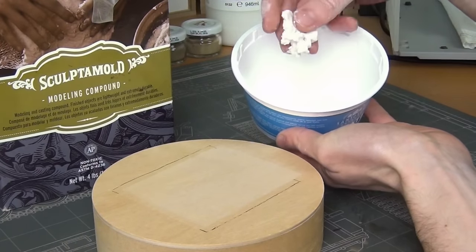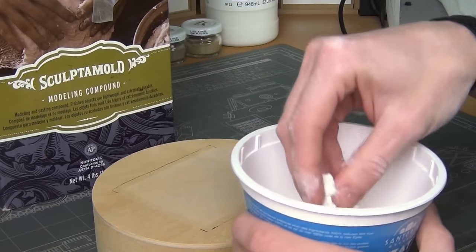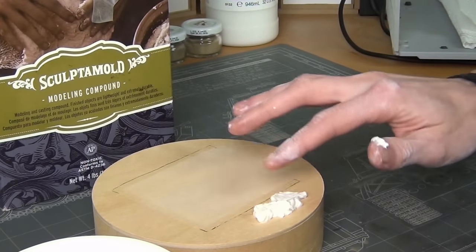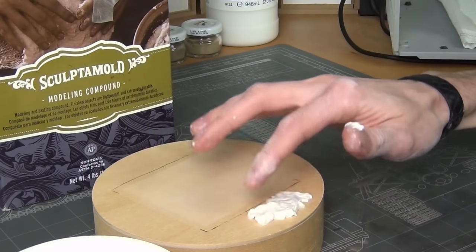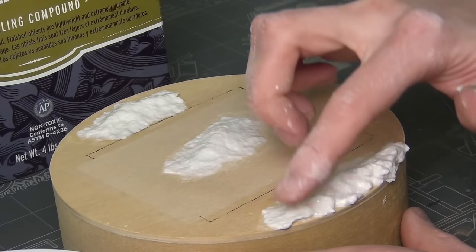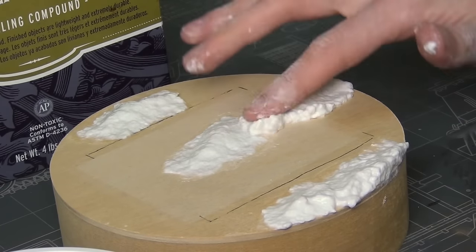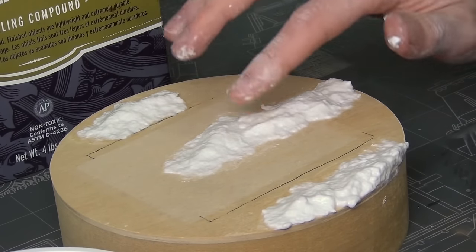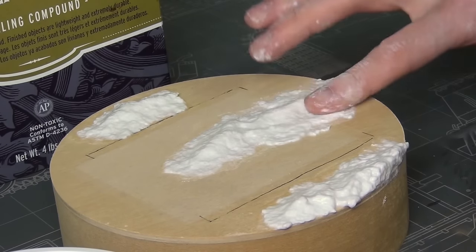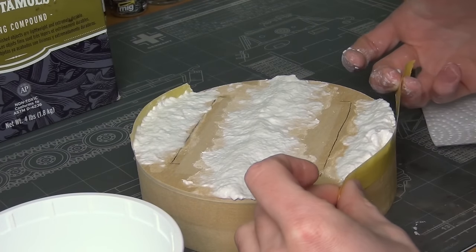A flat base is very boring, so the critical aspect here is to add just the bare minimum amount of vertical terrain. I'm using a product called Sculptimold, which is kind of like plaster but more fibrous. It's water-based, you mix it up, it dries in about 24 hours, and you can sand it — it's perfect for making model bases. You can also use plaster of Paris or clay; it'll work the same.